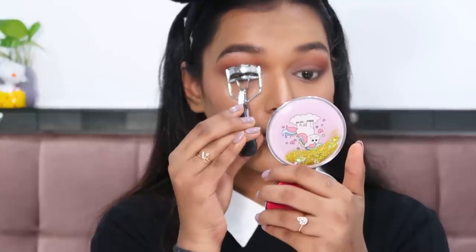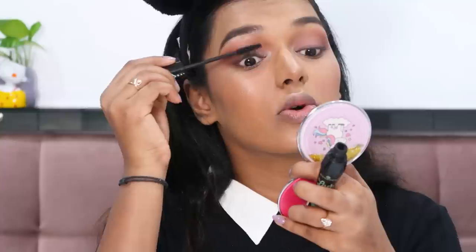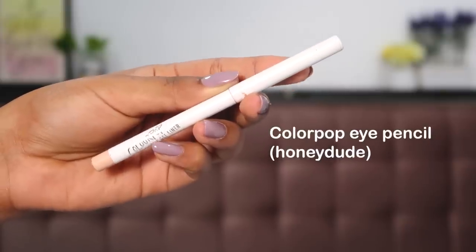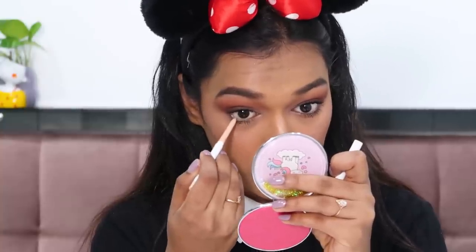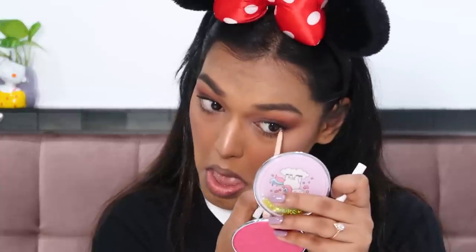Finishing the eyes — I curl my lashes and then add mascara using the Essence Lash Princess Mascara, coating my lashes really well from top to bottom. Then I take a nude eyeliner for my waterline. A kajal makes eyes look smaller, while a nude kohl makes them look more open. I'm using the ColourPop nude kohl in the shade Honeydoo.